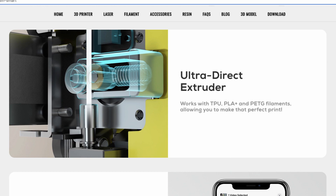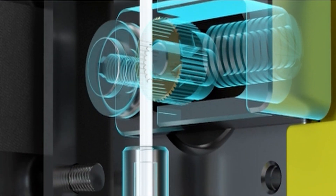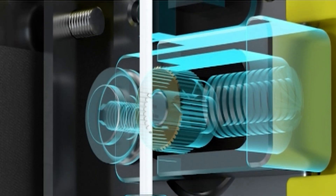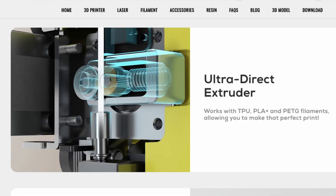Ultra Direct Extruder — I have no idea what Focus means by 'Ultra Direct.' Looking at the mechanics, it's just a toothed gear attached to the stepper motor with a wheel behind it. It's not double-geared, and the animations don't suggest it is either. I think the mechanism is somewhere the same as the Odin 5 F3, but I'm not certain because I never took my direct drive apart. This Ultra Direct Extruder works with TPU, PLA+, and PETG filaments, allowing you to make the perfect print.